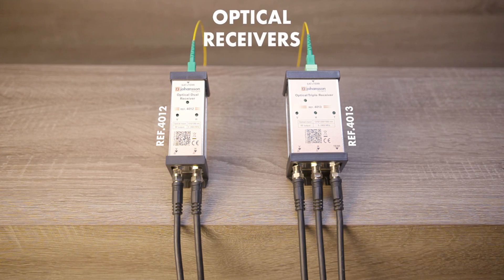Now you can use the optical receivers to convert the optical V, H, and/or T signal to RF. This RF signal can now be used in a satellite trunk.